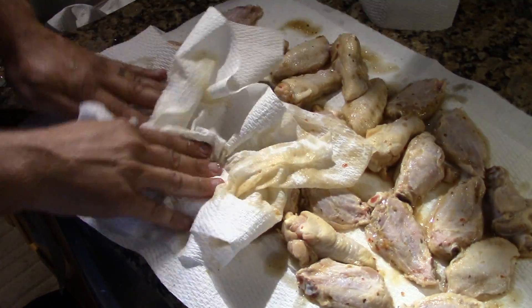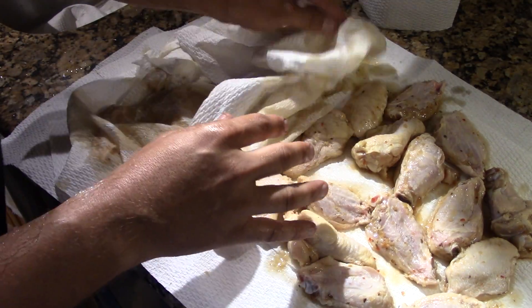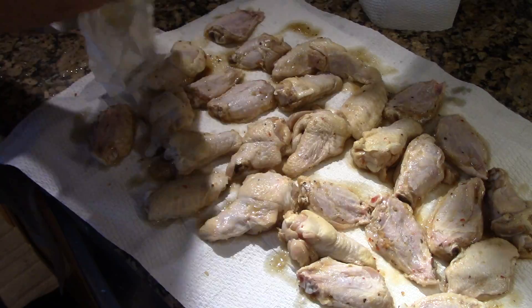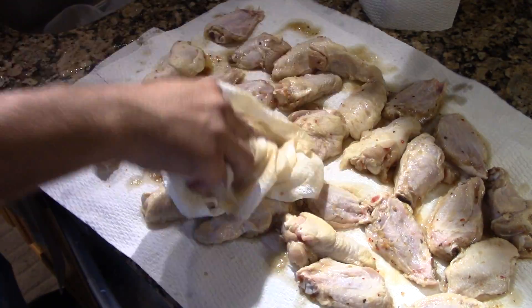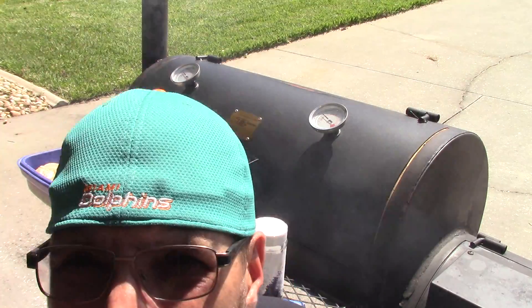I've got the Oklahoma Joe's smoker going right now. We're going to be using apple wood today. We're going to try to get the smoker temperature to about 250 degrees. Right now it's around 225, but there's so much smoke — see behind me? There's a lot of smoke coming out. We're only going to smoke these things for about an hour, then finish them off on the Big Easy.